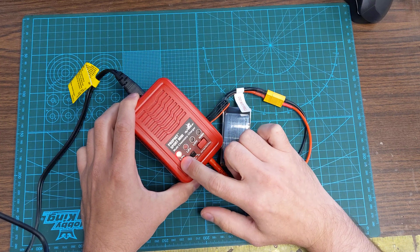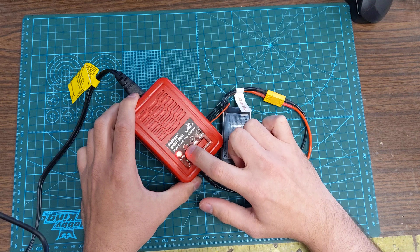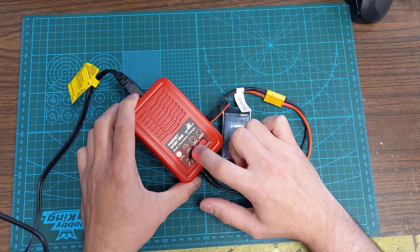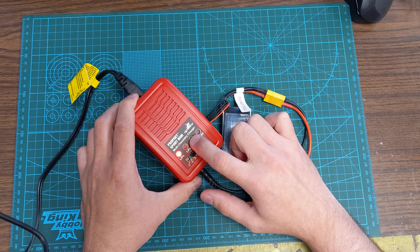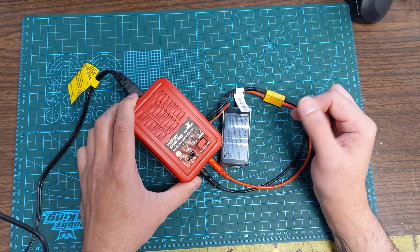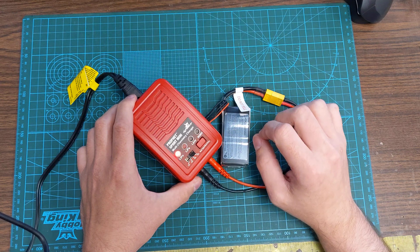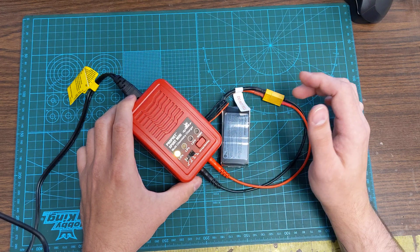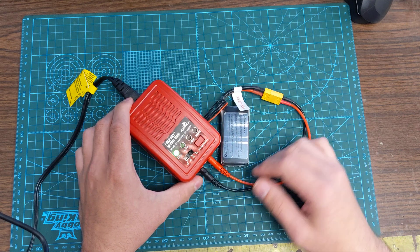It starts charging. If this light is blinking, it means it's between 0 and 25%. If this light is blinking as well, it's between 26 and 50%, then 51 and 75%, and 76 and 100%. When it's done charging, all the lights will be solid green and it'll stop flashing and beep at you. Then press and hold to stop it.